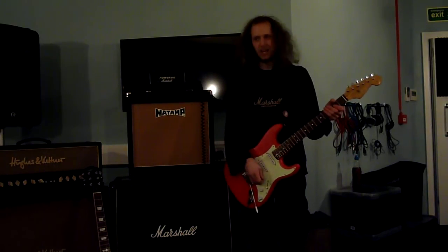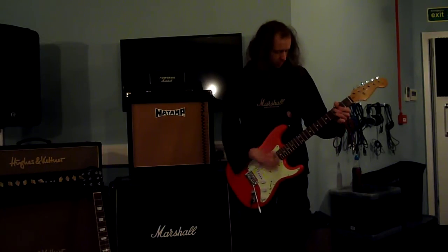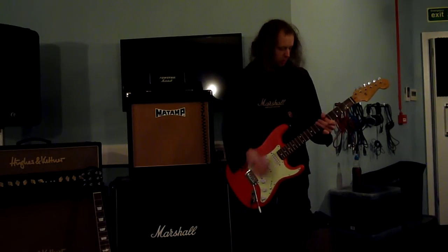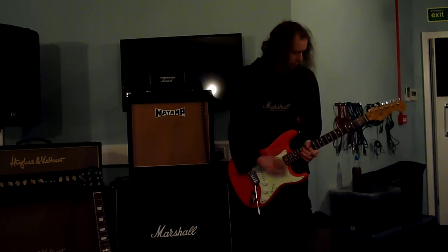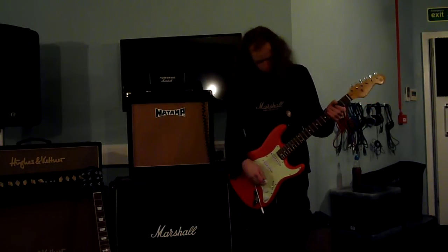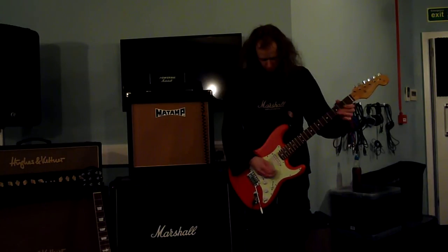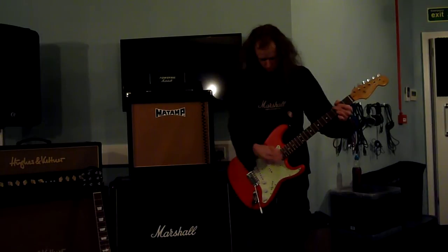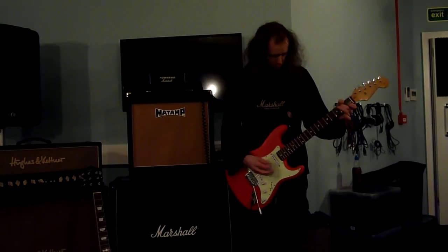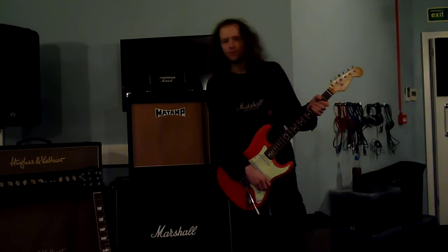Bridge pickup on a Stratocaster. Really cool. Out of phase, position two. That's it. I forgot how to play that. That's Rory Gallagher.